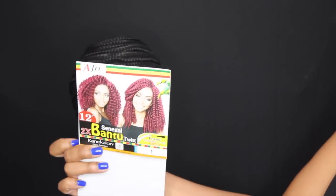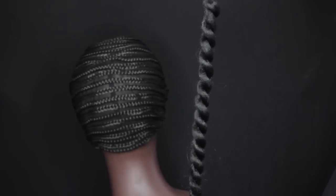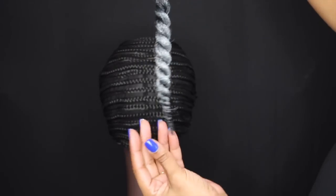This is the hair I'm going to be using in today's video. I am going to be recycling hair from my previous crochet braids tutorial. These twists come 12 to a pack, and I also colored this hair gray.